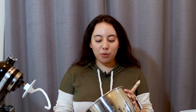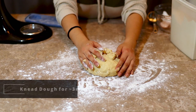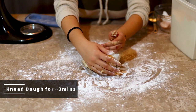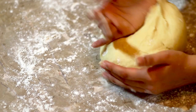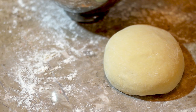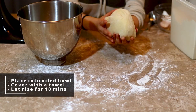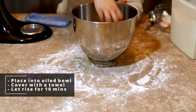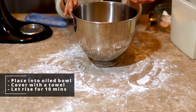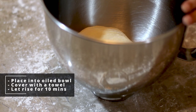Once our dough is formed, we're going to dump it out onto a lightly floured surface. Now we're going to knead this for around three minutes. After kneading, we're just going to put it into a lightly oiled bowl, cover it with a dish towel or kitchen towel, and let it sit for around 10 minutes.